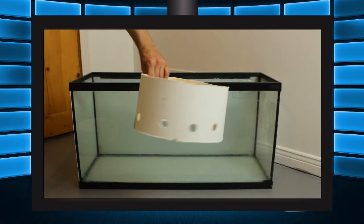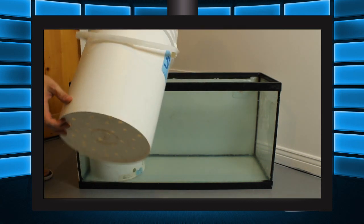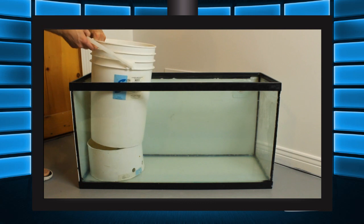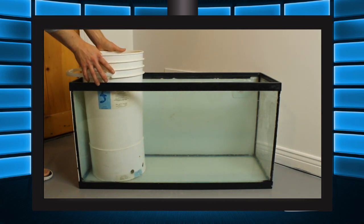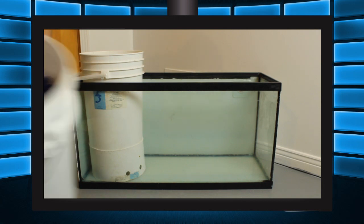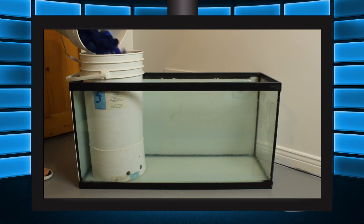Now we can put it all together. Starting with the base you created, place that into your sump with the holes facing down. Take your full bucket and place that inside the base. If you place the base the right side up, the top will fit snugly around the bottom of the bucket and hold it up, suspending that bucket around 6 inches from the bottom of the sump. Then fill the bucket up with pot scrubbies. I use plastic bio balls in this example, however plastic pot scrubbies are a lot cheaper and do the same thing.